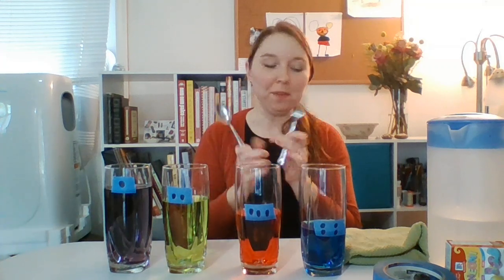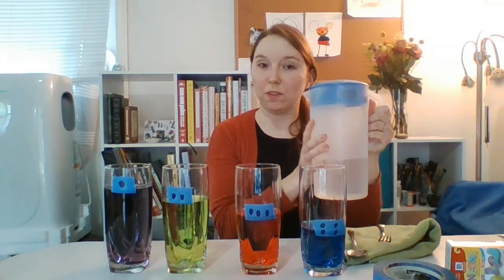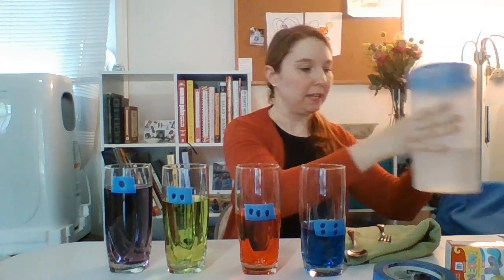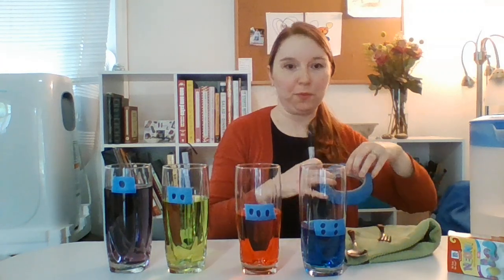You will need jars or glasses that are the same size. You will also need a fork or spoon that are metal. A towel just in case spills happen. A pitcher or container that you can use for pouring water. Some food coloring for optional fun, and also optional: if you have tape and a sharpie marker, I found the tape to be very helpful when I was setting up my glasses.